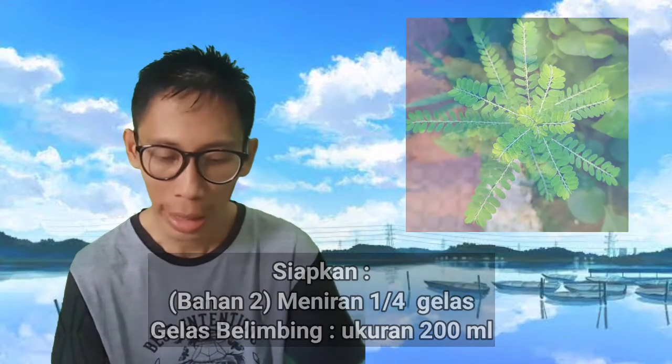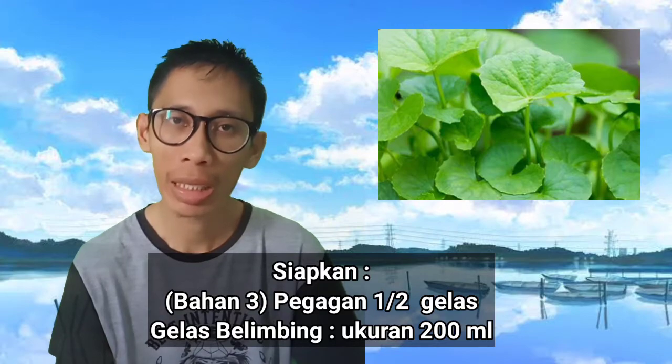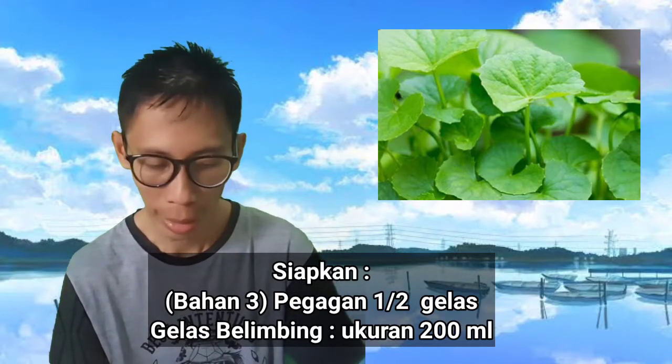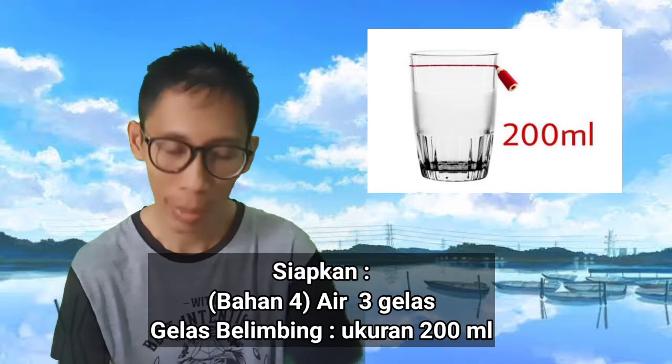Yang ketiga, yaitu pegagan sebanyak seperempat dua gelas. Sama, gelas yang kita pakai untuk mengukur adalah gelas belimbing. Keempat, yaitu air, tiga gelas, tetap gelas belimbing.